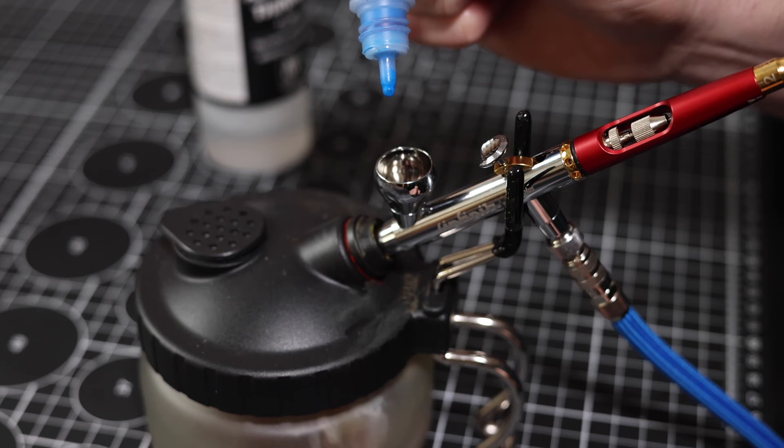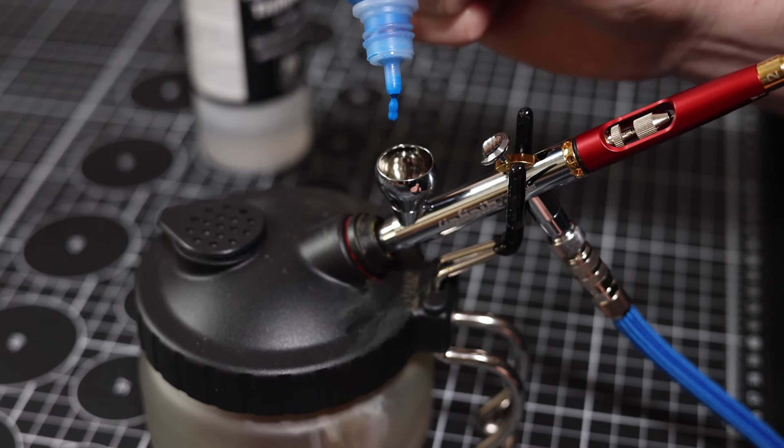If you want to have an easy life that's free from pain, then you might want to consider using only airbrush paints in your airbrush. The reason for that is that the properties you need from a paint to function really well in an airbrush are quite different than the properties you need for a paint that functions really well in a brush.